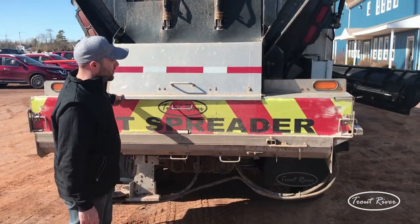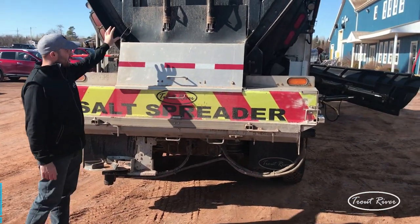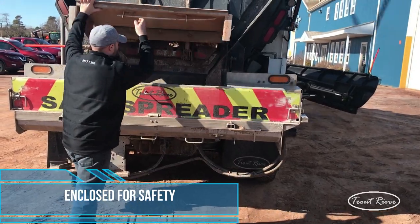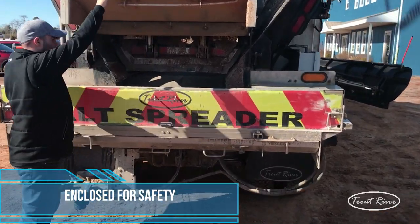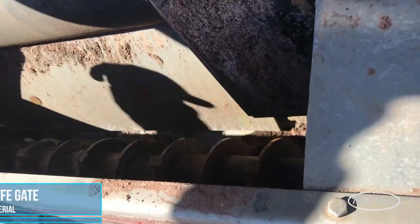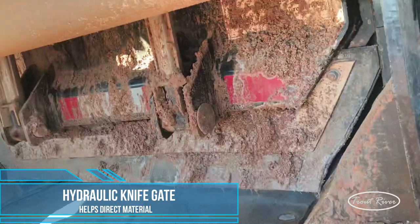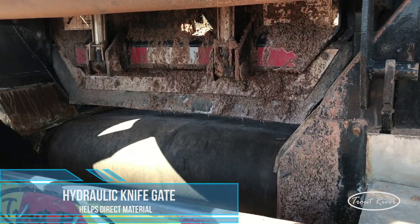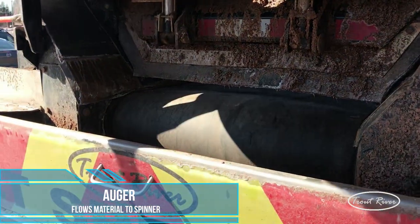Next, we'll take a look inside our cell spreader. If you look at this, everything is enclosed. We lift up the hatches and here you can get a peek of the inside. What we put on is a hydraulic knife gate — we can get an opening about 2 inches here. From that point, salt falls into the auger, and from the auger, out to the spinner.